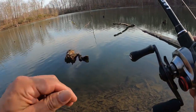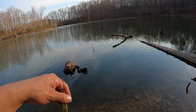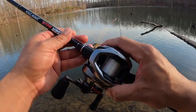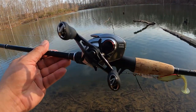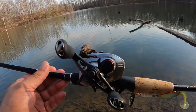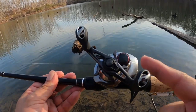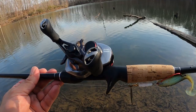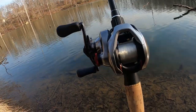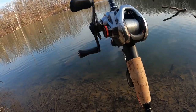Bunch of grass. Well, that's gonna do it for us. If anyone's debating on getting the Shimano Scorpion — do it. This thing is just awesome. The casting is pretty much perfect — well, I won't say perfect, but it's really good. So far I have three fish on it and I'm pretty satisfied. I wish I would have gotten it sooner.